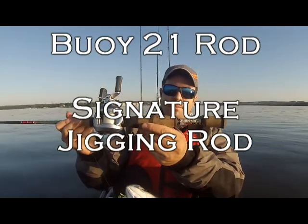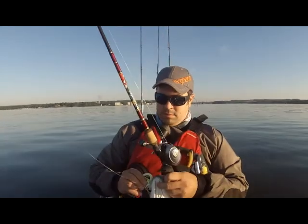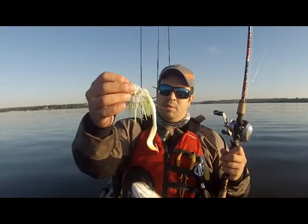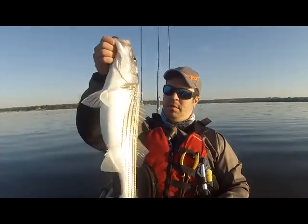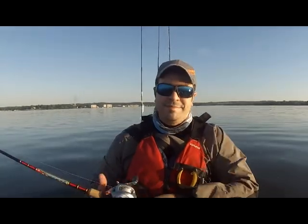Caught this one on the Huey 21 rod. Here's the jig — one ounce Striker Sniper, snake worm, GI jig. Alright, we'll let you go. Let's keep getting some more.